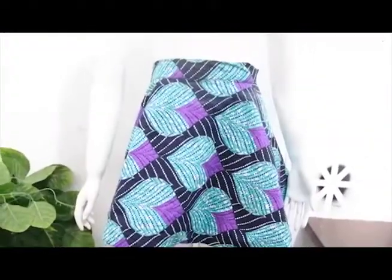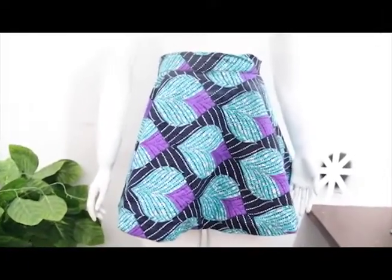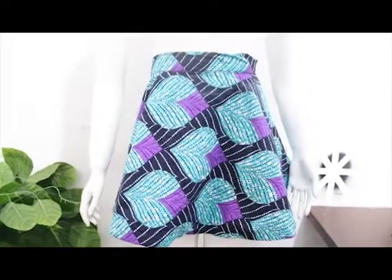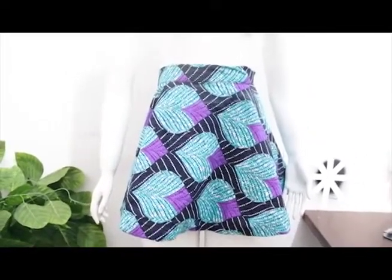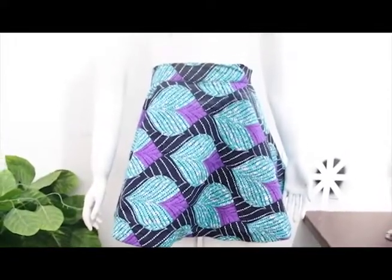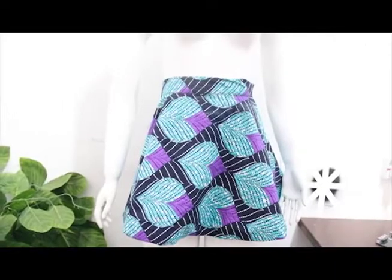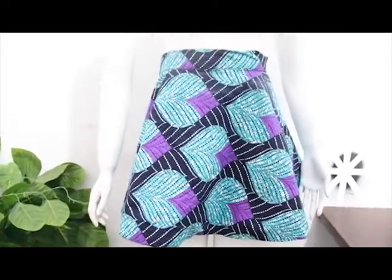This is what a flay wrap skirt looks like — you just wrap it across your waist to get this beautiful skirt. I hope you enjoyed this video. Don't forget to give it a thumbs up, like, share, and subscribe. See you guys in the next one, bye!